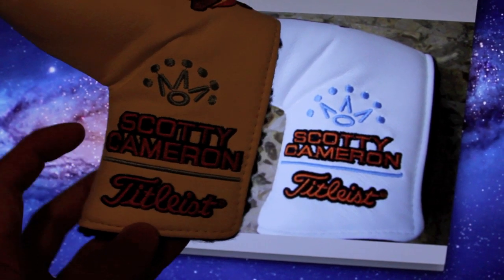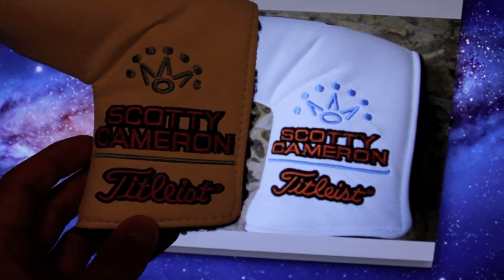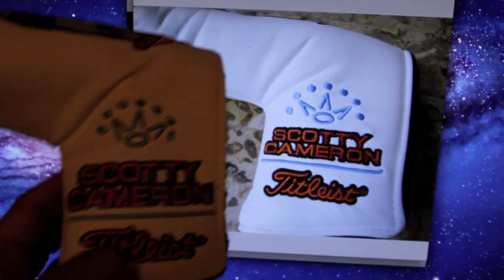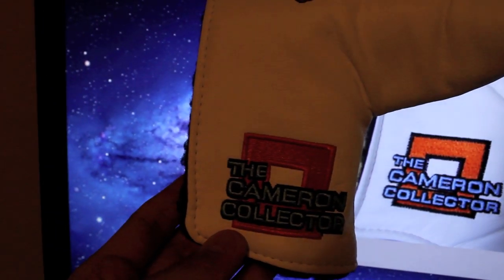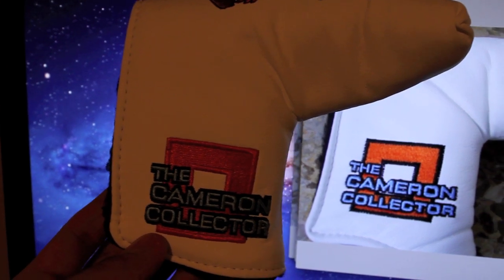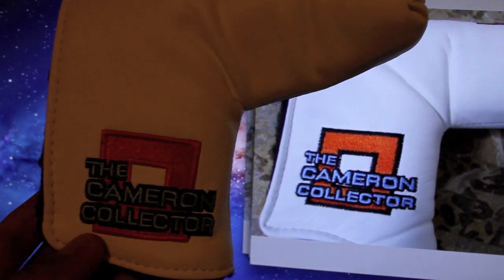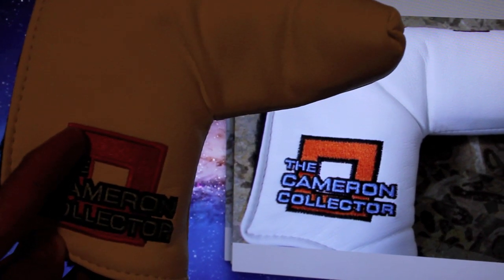So definitely pay attention to the font of the lettering, as well as small imperfections such as threads not being cut and things like that. Again on the other side, you'll notice that the font is just a little bit bigger, as well as there is no black border around the box. Just really small details, but if you're not looking, they could easily slip by you.